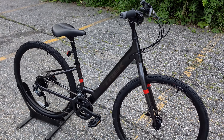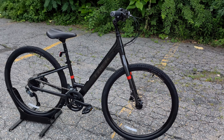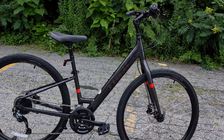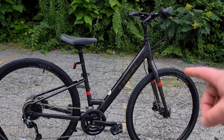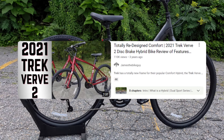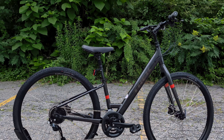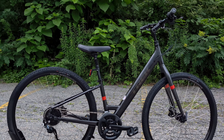Verve has been around for quite some time, and this is the fourth generation of the Verve frame. I did my last video on this bike, and it was the step-over variant, meaning that it had the bar that comes straight across, and I'll have that linked just above and in the video description below.